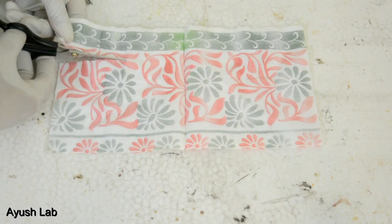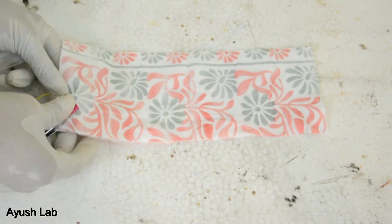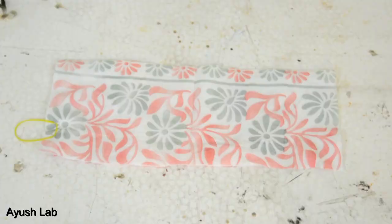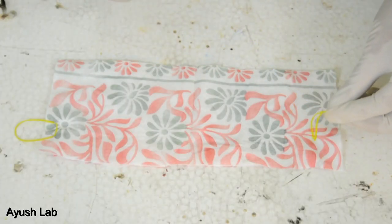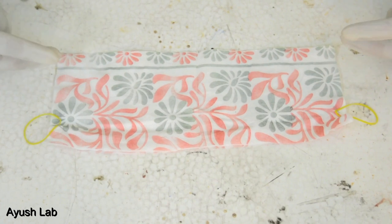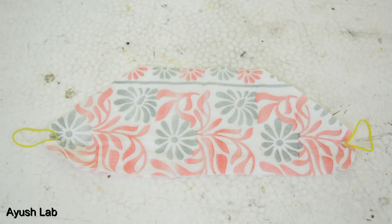First, we will cut the tissue paper. Now we will attach the rubber bands — something like this — and we will attach this rubber band on the other side. So the two sides' rubber bands are put. And we will cut the extra part. So here our mask is now.